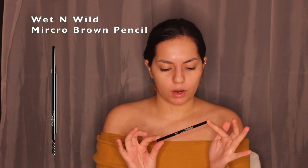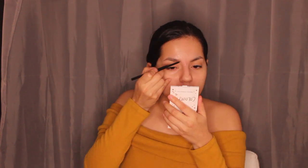For brows I'm using the Benefit Cosmetics 24 Hour Brow Setter — this is the best brow setter I've ever used. I brush the product into my eyebrow and shape it how I want. Next I'm using the Wet n Wild Ultimate Brow Micro Brow Pencil to do hair-like strokes and fill in sparse areas.